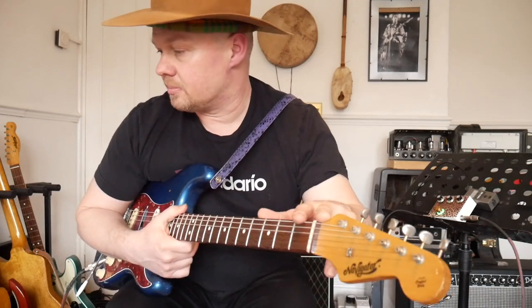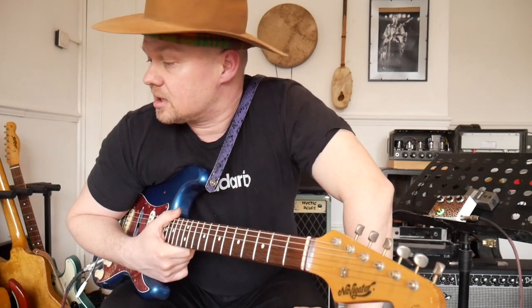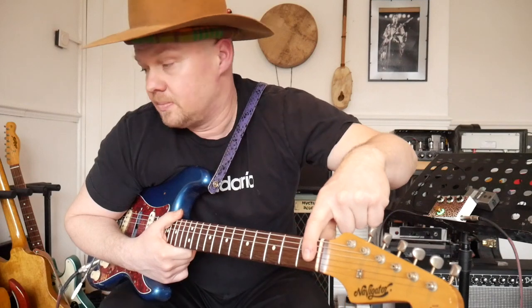Some of those measurements are quite important, like the compounded neck radius. Just reading what Dan discovered, he says it was a subtle compounded neck from seven and a quarter inch at the nut, ending up at 12 inches at the fingerboard end. That was mainly because Rene Martinez re-fretted Stevie's Number One guitar so many times it kind of ended up like that. But we don't have to worry about that — I'd suggest getting a compounded radius neck, or something like a 10-inch or 9.5-inch radius, whatever works for you.